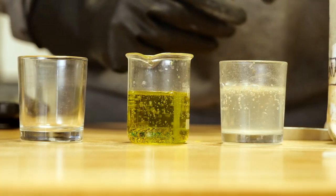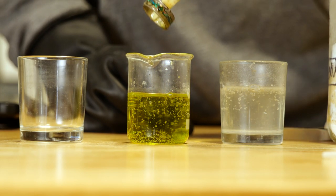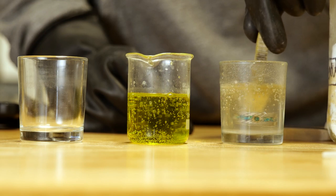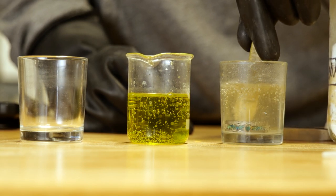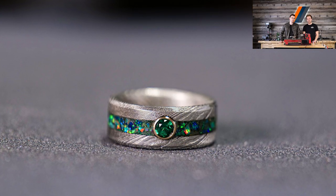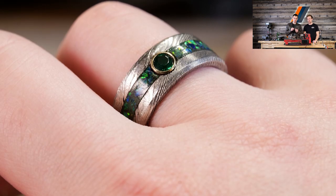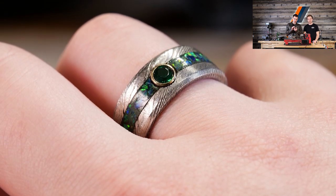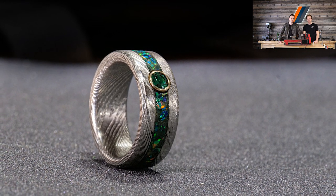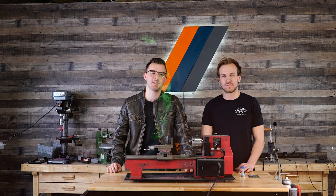Let's pull this out of the acid and take a look at it. Well, there it is — the ring is finished! I gotta say I really love the way this turned out. It combines a lot of different materials and design elements, but the end result looks really simple and elegant. It took quite a while to make but the results were worth it. Anyway guys, thanks so much for watching — we'll catch you in the next one.